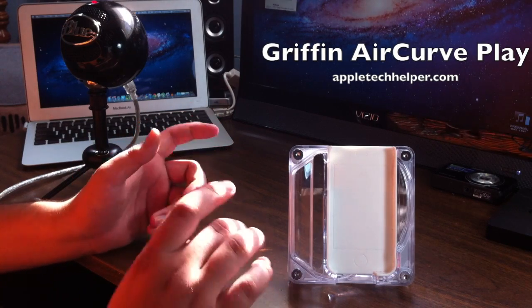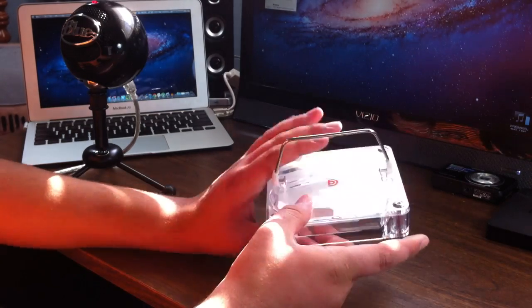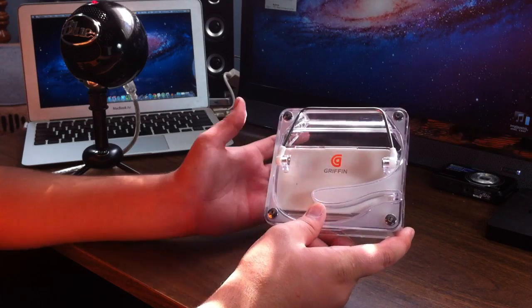What's going on YouTube? Jacob here and today I'm going to be doing a review on the Griffin AirCurve Play acoustic sound amplifier and stand for the iPhone 4.